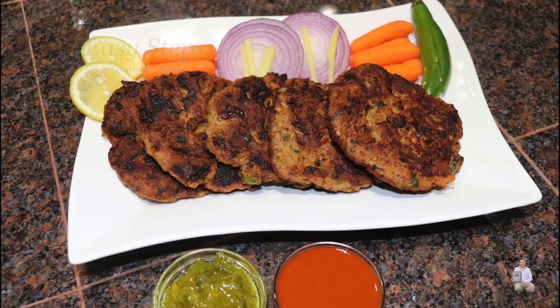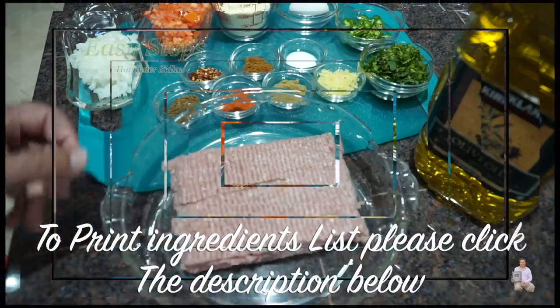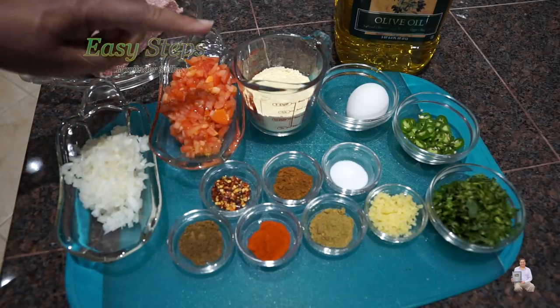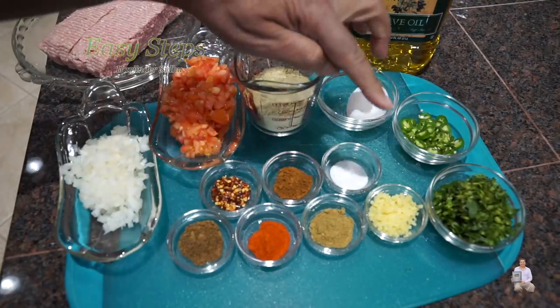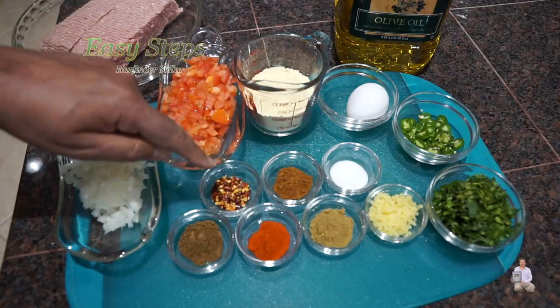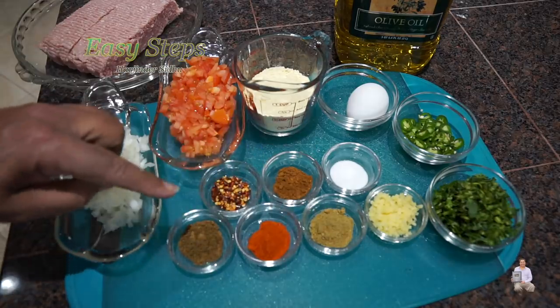I'm going to make it with chicken. Without wasting any time, let's start with the ingredients. I'm going to use one and a half pound ground chicken — it's a chicken keema — olive oil, one onion, one tomato, half cup besan (it's a gram flour), one egg, two green chili, quarter cup cilantro (it's a dhania), one teaspoon ginger, salt, garam masala, red chili flakes, ajwayan, red chili powder, coriander powder — one teaspoon each.